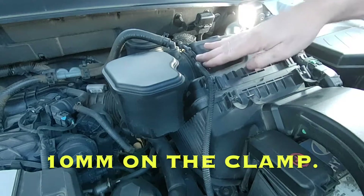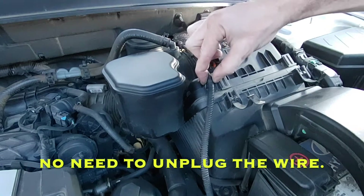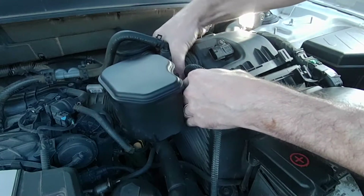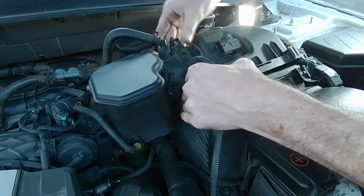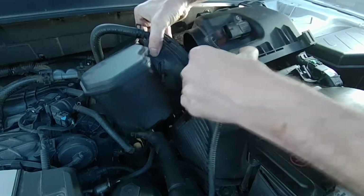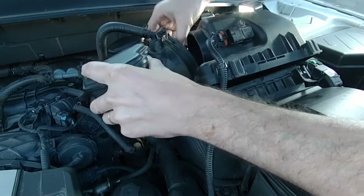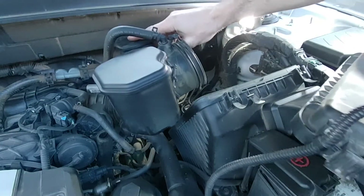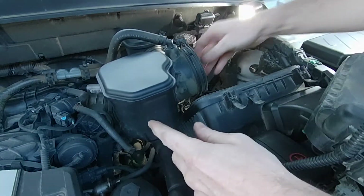That's undone, and I'm just going to leave that wire clipped there because I think there's actually room for it. Pull that out of the way a little bit, and just like that — now we have lots of access.